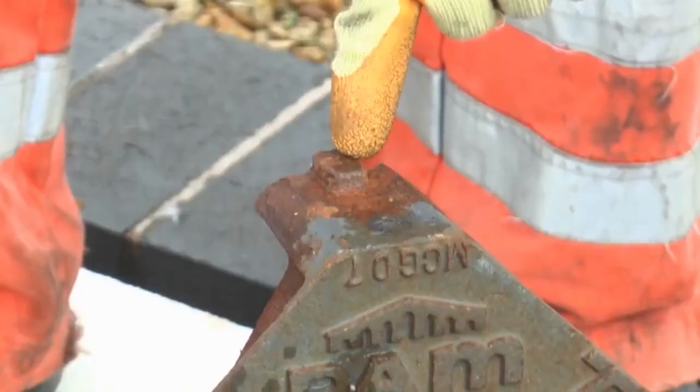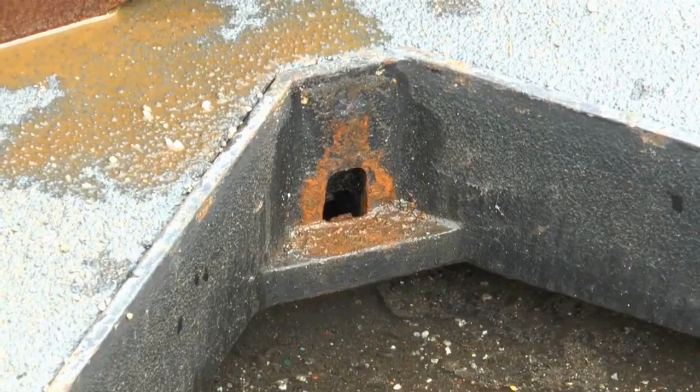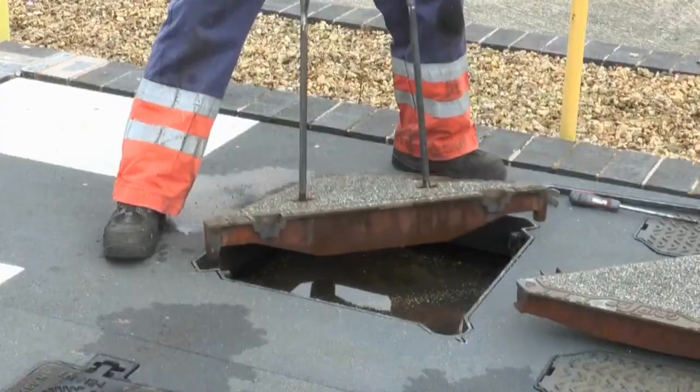When replacing the slave cover, be aware that there is a stud on the cover casting which locates with a socket in the corner of the frame, so ensure that this engages before lowering the cover into place.